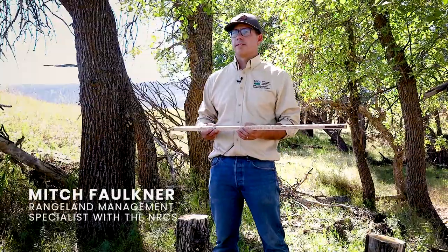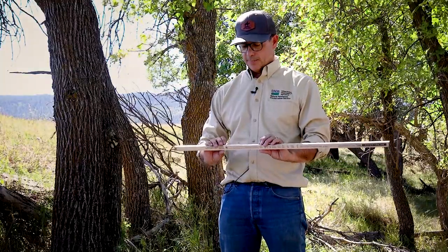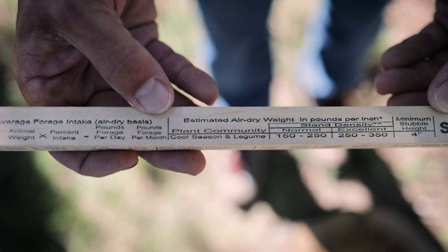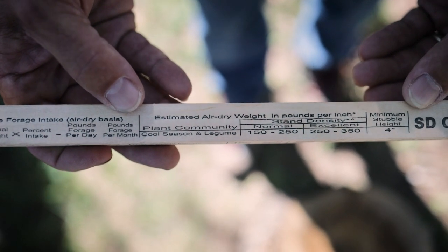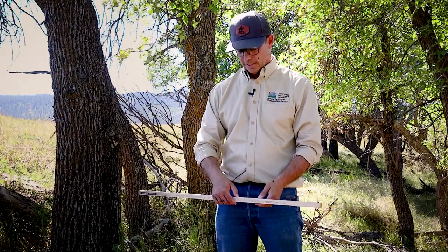I'm using the South Dakota grazing stick, and one of the really helpful features is a section that helps you measure the productivity of your pasture. It sits between about 21 and 26 inches, and there is a table on the stick with an estimated air-dry weight in pounds per inch of grass. The grazing stick breaks down different categories of grassland communities.